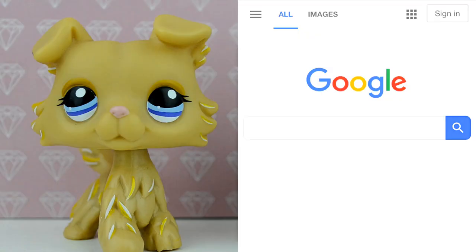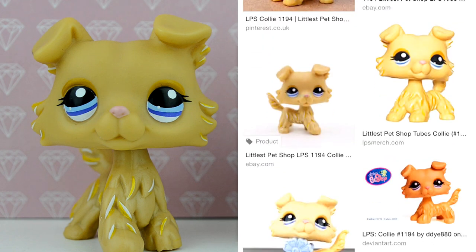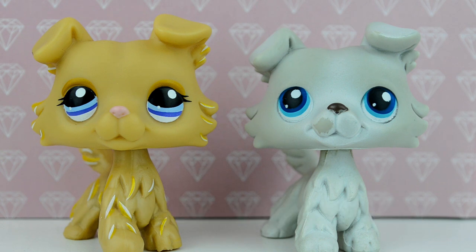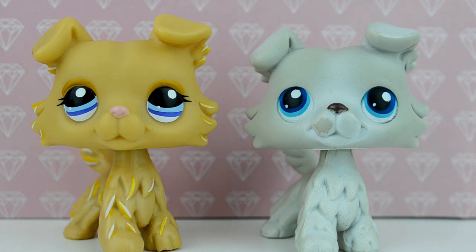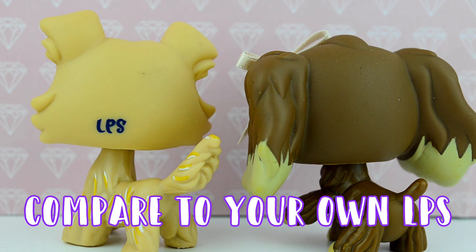My third tip is to compare. Find a picture on the internet of the LPS you want to buy — just type in the number of the LPS or a description of it. A good source for these images is Nicole's LPS blog; all the photos on her site are of real LPS, although not all LPS are featured. Make a quick comparison between the LPS you want to buy and that photo. If there are any obvious changes like the eye positioning being slightly off, the paint being a different colour, or one part is supposed to be red when it's actually green, those are all good signs that it could be a fake.